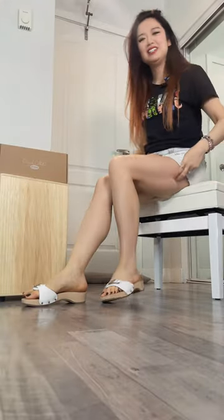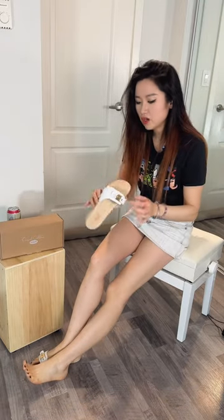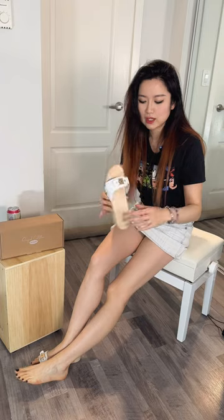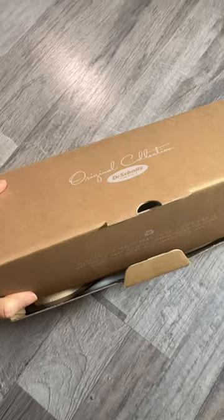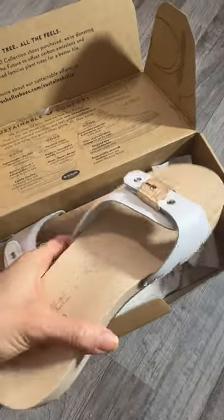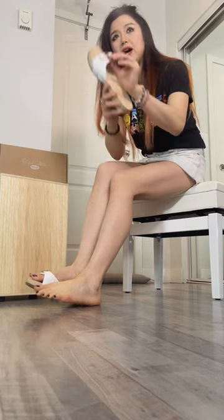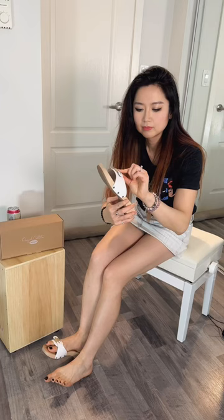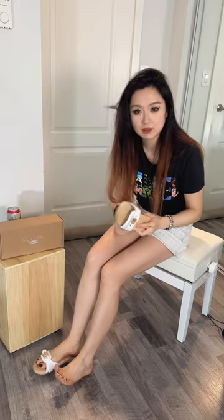Very exciting today — we are wearing a pair of Dr. Scholl's wooden slippers. Wood. Wooden slippers. Oh my goodness, yes. So this is leather on the upper, it's got a very nice buckle strap with buckles, and that is wood. It is wood!